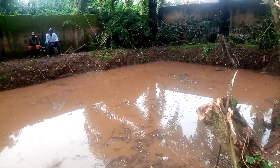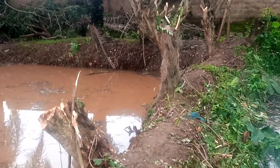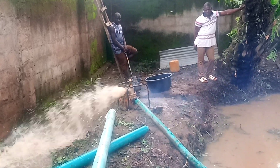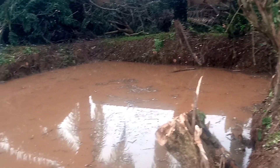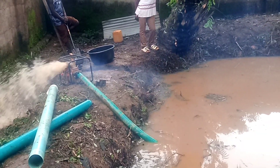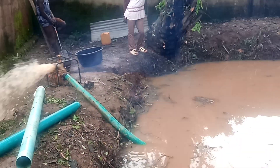Currently we are pumping out the water — you can see the engine is working. We are still working on this pond. After we extract this water, the next step is to dig the pond to the preferable size and clear all the mud inside.